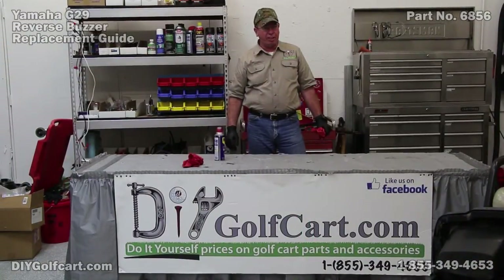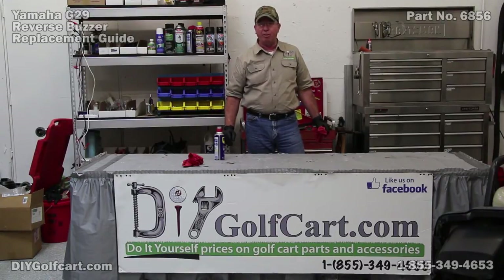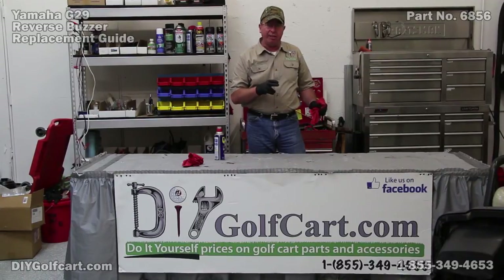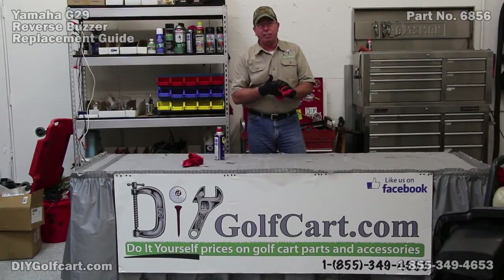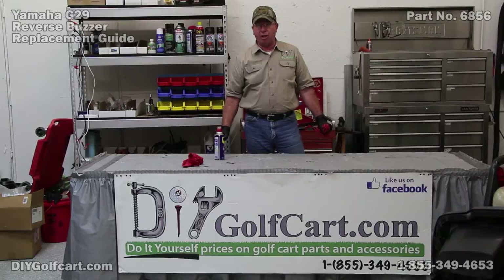Well I hope today's episode — changing out, or at least cleaning up and cleaning the connections of a reverse buzzer on a Yamaha G29 — was helpful. Basically all the Yamaha reverse buzzers are in the same location, so if you got any of them, that's how you do it. Please don't forget to subscribe, leave me any comments that you want, and once again thank you for visiting us here at DIY Golf Car Garage.